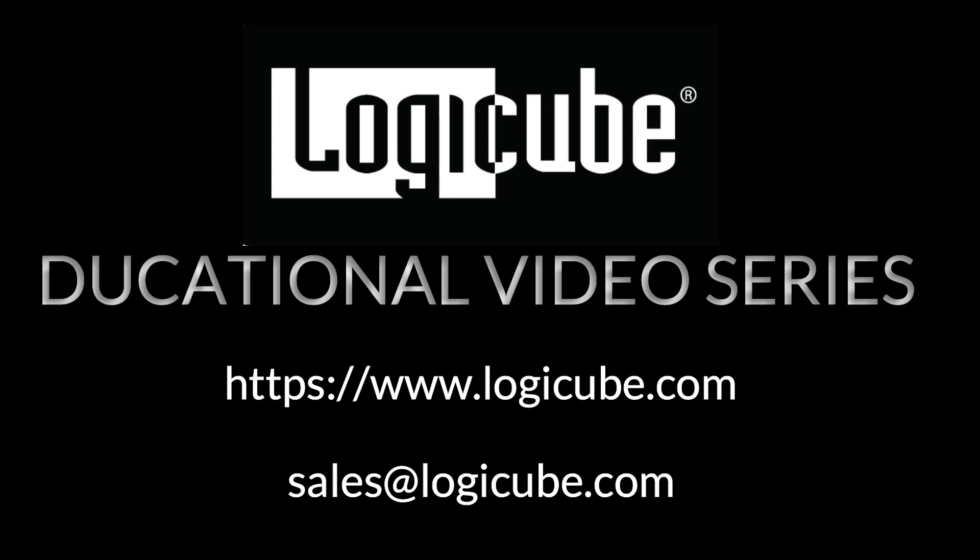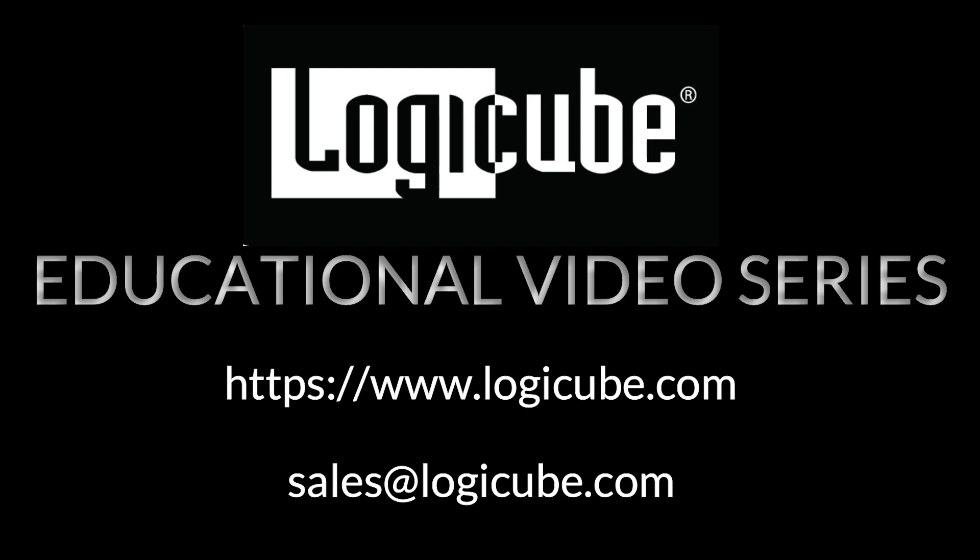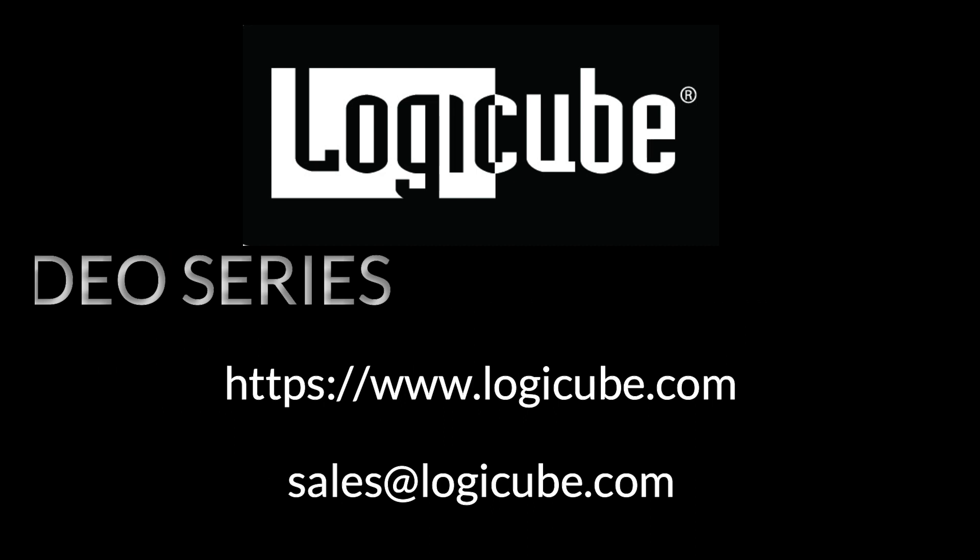For more information, visit logiccube.com or contact our sales team at sales@logiccube.com.